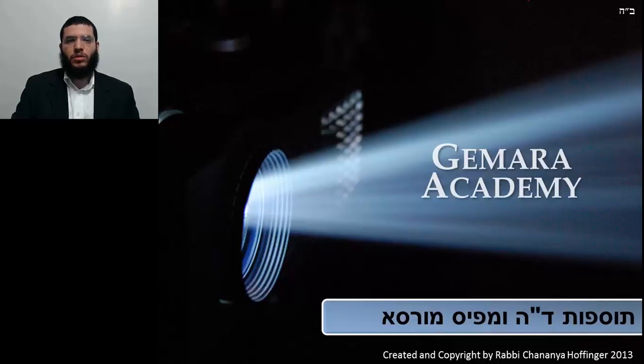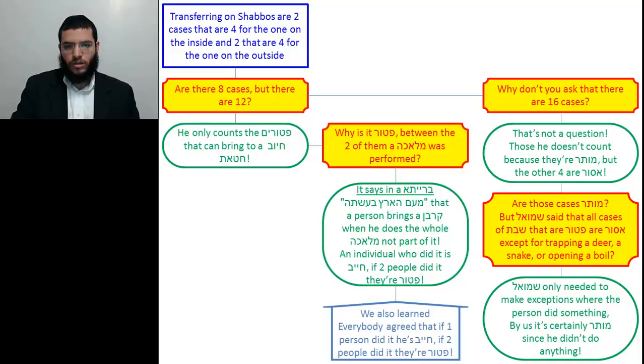Welcome to Gemara Academy. In this class we will learn Tosfos Diber HaMaschel on Mafes Morsal. Let's begin by looking at the flowchart of the Gemara to see what Tosfos is going to come to explain.